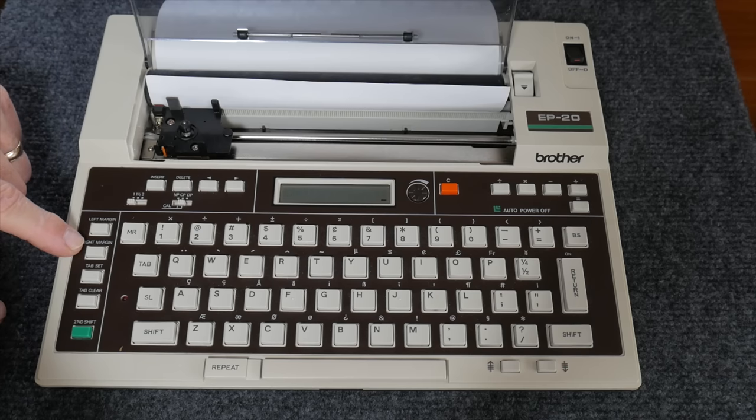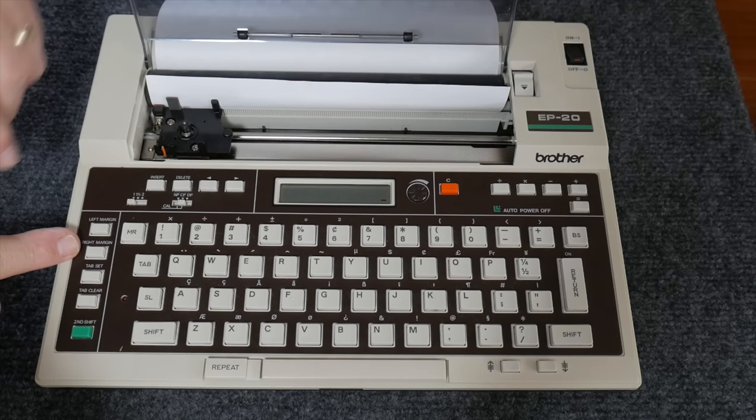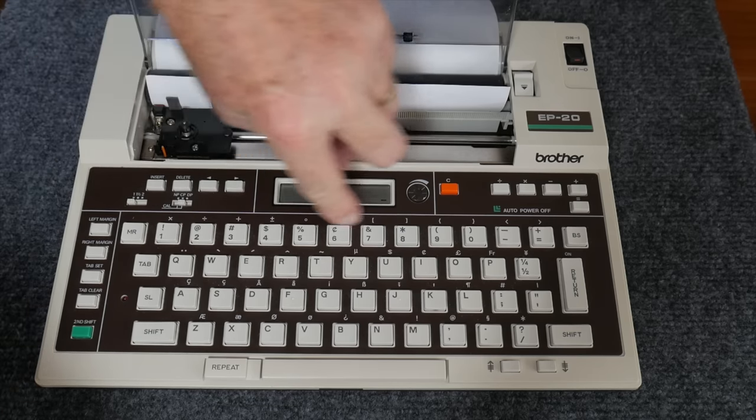On the left-hand side you have left and right margins, tab set and clear. All of these settings are configured when you're in direct printing mode, so you have to go to DP to set your margins and tabs. The green button is the second shift key, which gives you additional characters above each key.